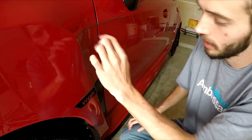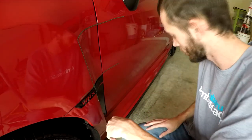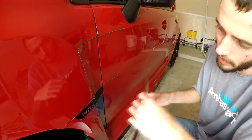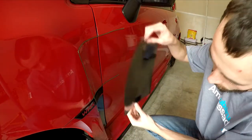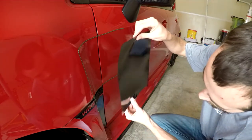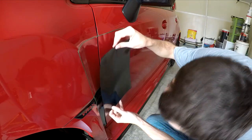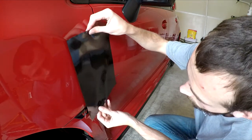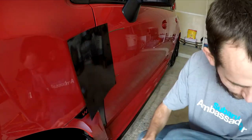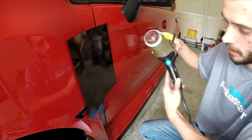Go ahead and take off the film and just apply it over. Now I have this piece ready to be applied. The reason why I cut it bigger is that way I can orient it the same way that this carbon fiber is moving here. You simply just set it on there, and I'll go ahead and take my squeegee and the heat dryer and work it around.